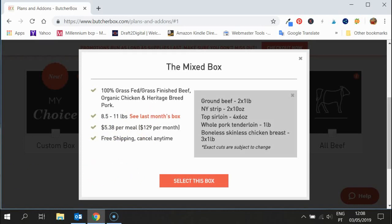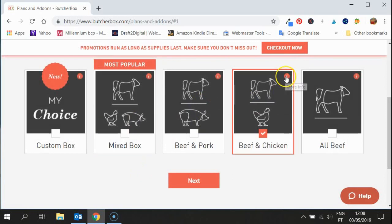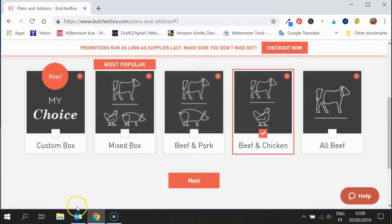For example, if you click here it'll show you what last month's box was. Last month people got a New York strip, some ground beef, top sirloin, pork tenderloin, and boneless and skinless chicken breast. Obviously it's subject to change, but that gives you a good idea of what's going to be in your box, and you could select from there. If you don't like pork, remember you can go out and change it to beef and chicken. You can also view the last month for the beef and chicken box, which had chicken drumsticks, skinless chicken breast, top sirloin, New York strip, and ground beef.